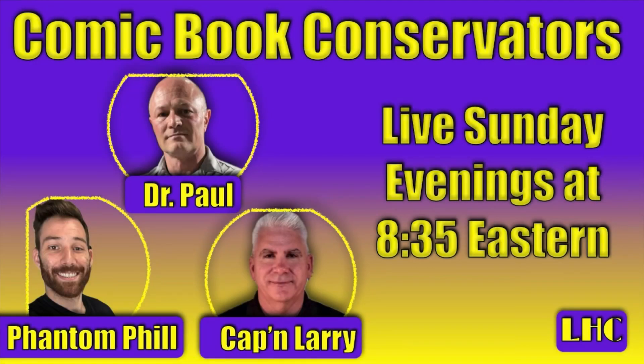If you haven't tuned in to our live show yet — Dr. Paul from Liberty Hill Comics, Phantom Phil from Phantom Restorations, and myself — we have a live chat where we take your questions and answer as many as we possibly can. We try to choose interesting topics for the evening regarding comic conservation, preservation, and restoration. Please join us. Thanks a lot, and thanks for watching.